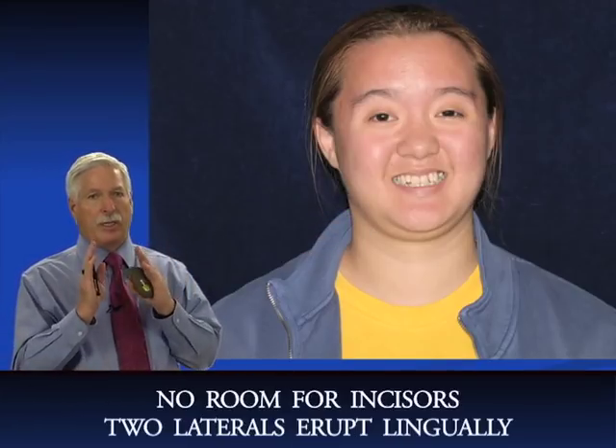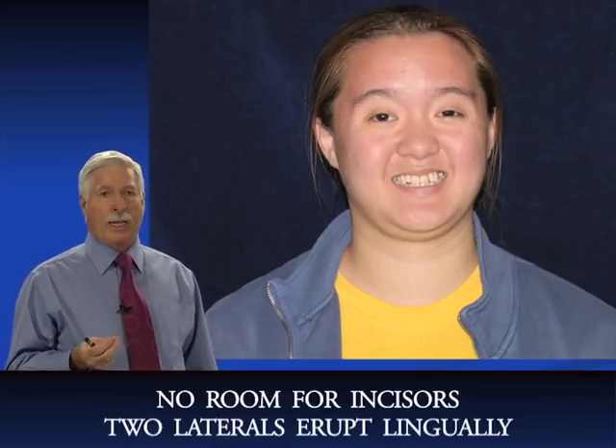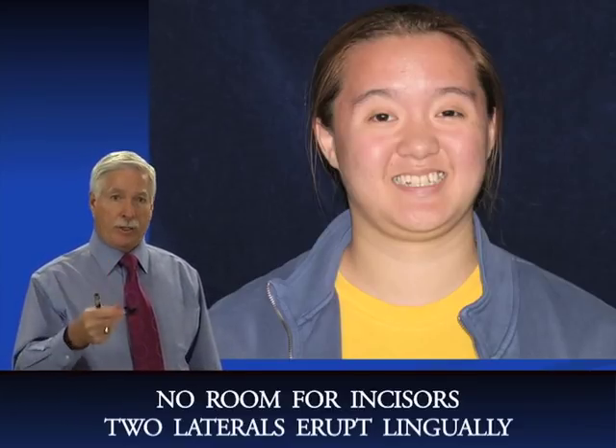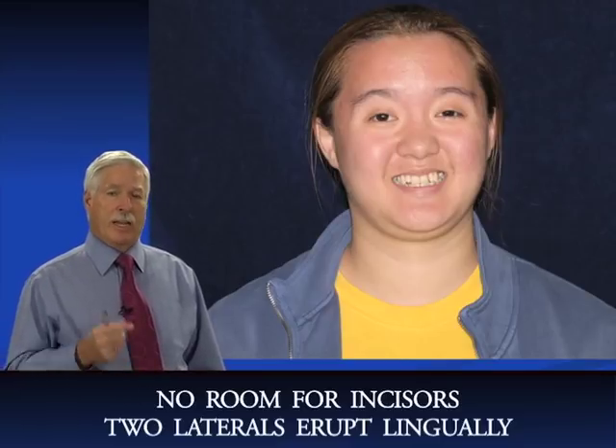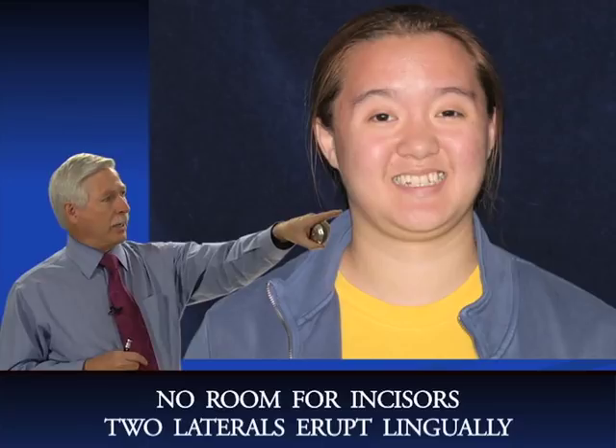My next patient is Maya, a female about 14 years old. She has a very constricted arch and a tooth size discrepancy. We're talking about the Bolton analysis in this session, and we're going to cover that in this presentation.